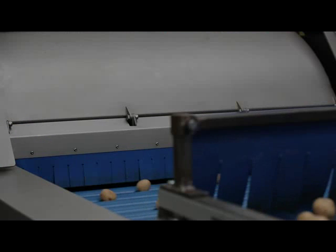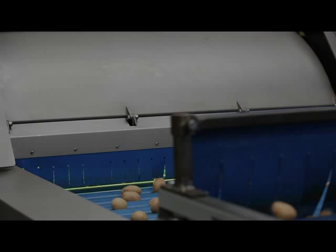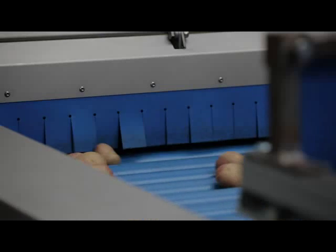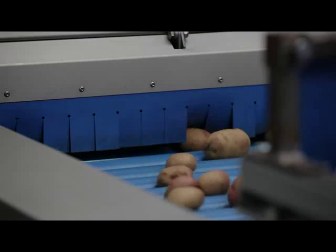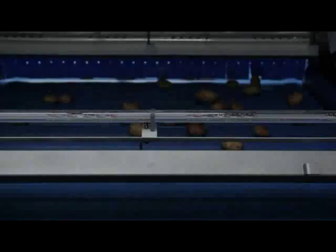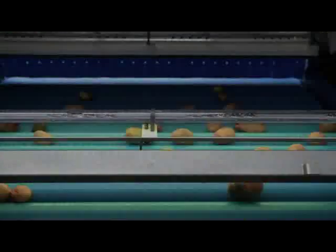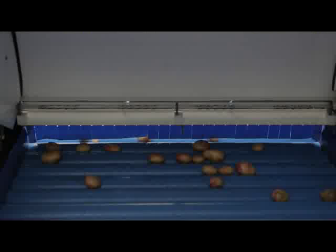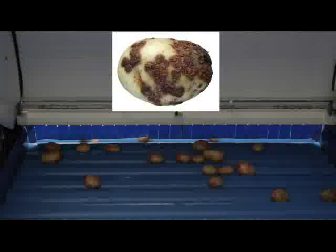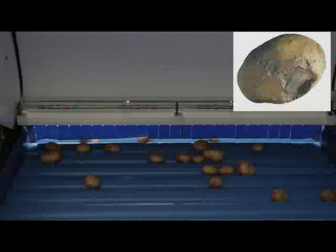Produce then moves to the heart of Oculus: the exceptionally accurate 360-degree vision sorting process. The simple roller system rotates every tuber through 360 degrees, while state-of-the-art digital-color cameras with LED lighting take up to 16 exceptionally high-resolution pictures of each tuber.